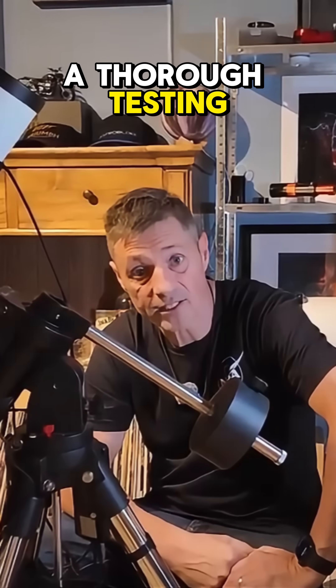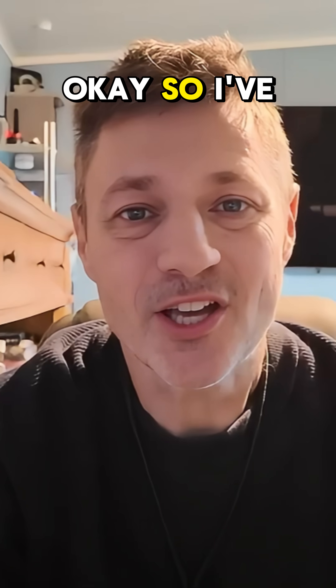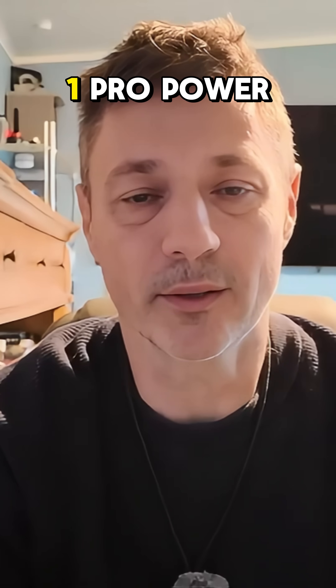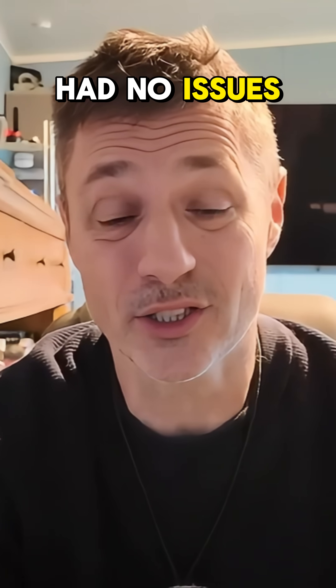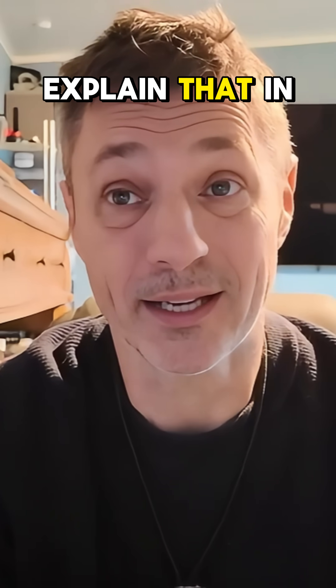We will give this a thorough testing, so hopefully you will join me. I've had quite a few nights to test the 241 Pro Powerbox, and I can report back that it's been absolutely fantastic. I had no issues at all, bar one small one, which I'll explain in a moment.